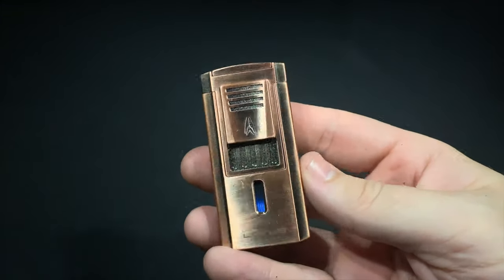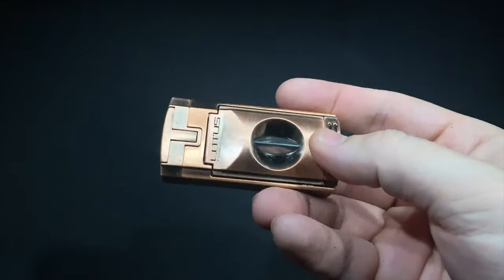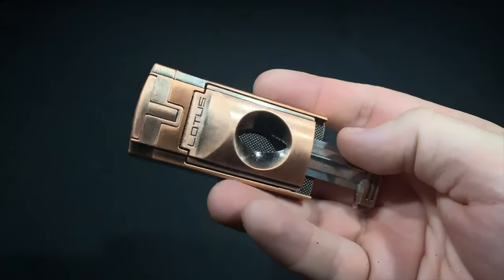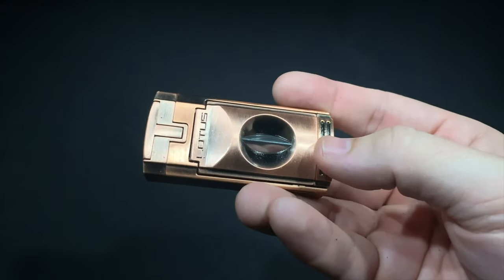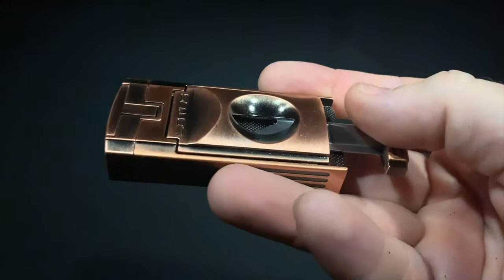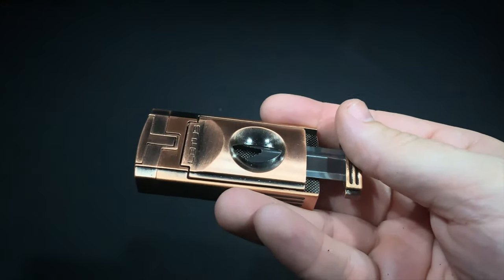What makes this lighter the Duke V is actually something found on the back: an integrated V-cut cigar cutter. You just slide it out, put your cigar in, push forward, and it cuts the cap nice and clean in the shape of a V. The blades are serrated, a design that's supposed to help protect the cap from damage.